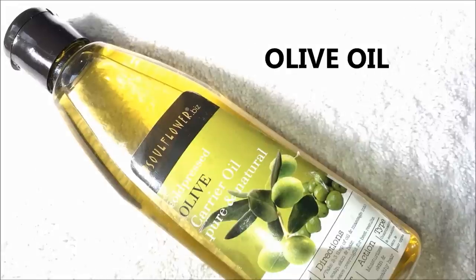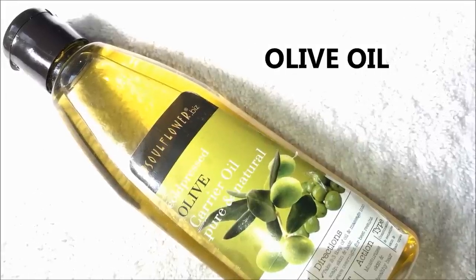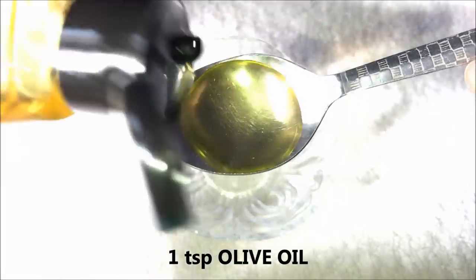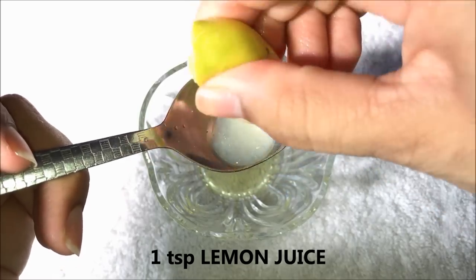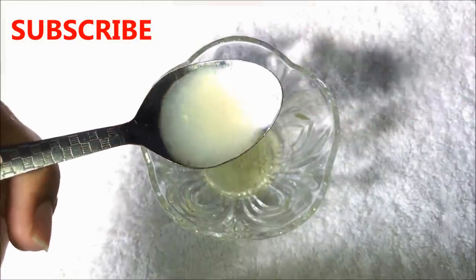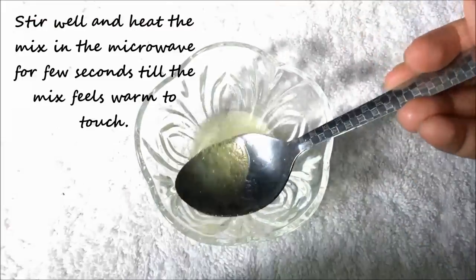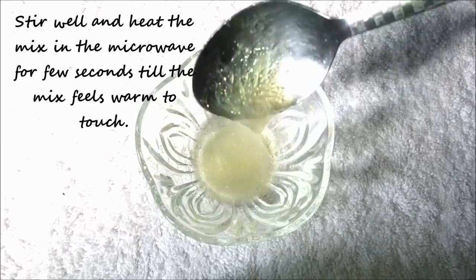So for the first remedy you only need two ingredients: the first is olive oil and the second is half a lemon. Firstly, take one teaspoon of olive oil in a clean bowl, then add one teaspoon of lemon juice in it. Then mix both ingredients really well to make a smooth mixture and heat this mixture in the microwave for a few seconds until it feels warm to touch.